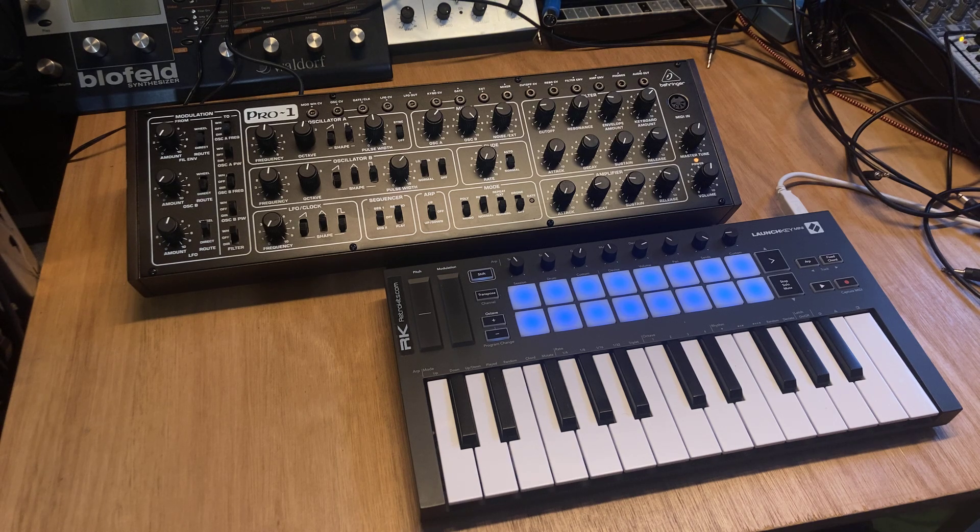Hello, I just want to show you a little extra with the RK006. I'll demonstrate it with the use of the Pro 1.